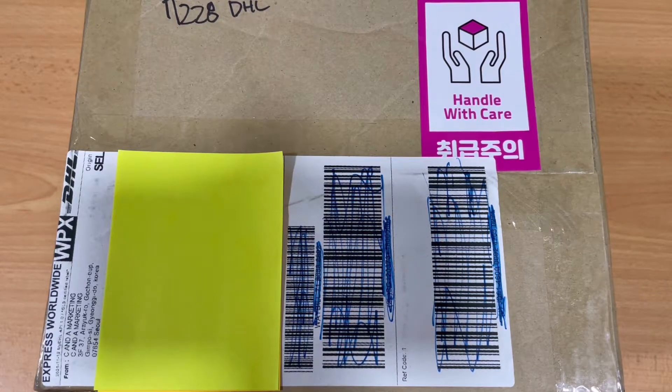Hi guys, so today I will be unboxing something special — merch from Wood's pop-up store that was done with Hoosfans, also known as MoCat. I bought his merch from the pop-up store online and it's finally here.